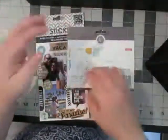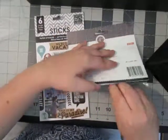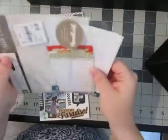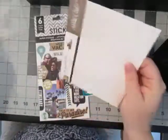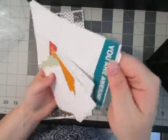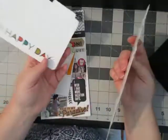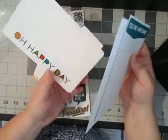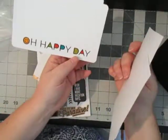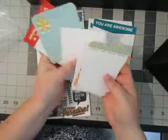From Studio Calico, these journaling cards have been in my stash for a while and I have not used them, so hopefully we'll get those used up. The packaging I can cut up later too. It does have that turquoise-y, bluish, teal-ish color — whatever you want to call it — and it does have reds in there, so I definitely think I can get these used up.